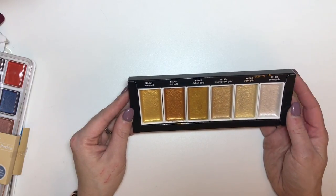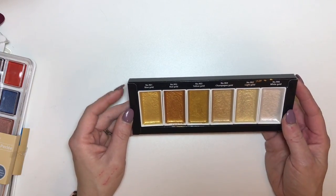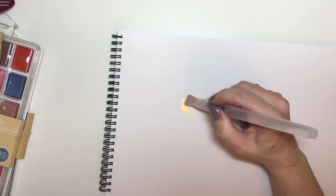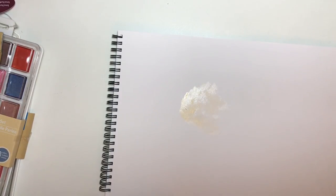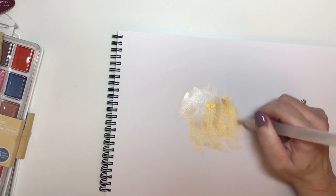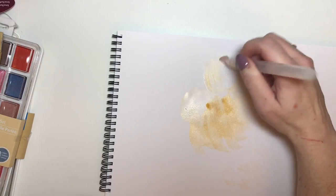So I picked these up from Amazon and I will link in the description below to this paint set and to the Aquabrush set. So I'll just show you what they look like. Obviously depending on the amount of water that you put in, it sort of varies the colour, but you can get a really lovely shimmery effect on the paints.